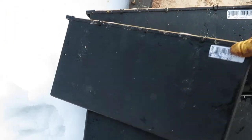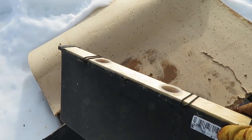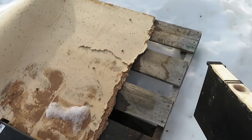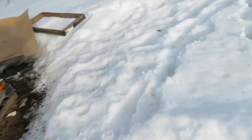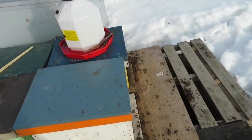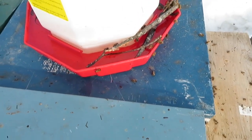We've got these frame feeders here that we'll fill up with syrup. The benefit of internal feeding is that on a crappy day they can still get some food. We also have a little external feeder over here that they're sipping out of as well.